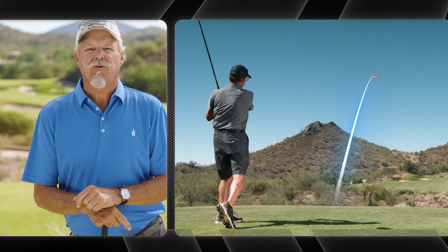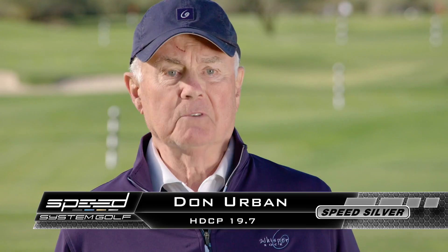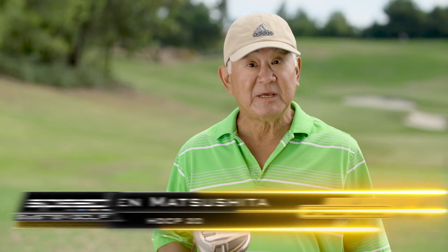The Speed System — I was hitting a 17-yard gain. It's incredible. I've never seen anything like it and it happened instantaneously. The Speed Gold enabled me to hit 20 yards further than I usually do. That'll really help my game. With the Speed System, I just got ridiculously more distance, 20-plus yards. It works.